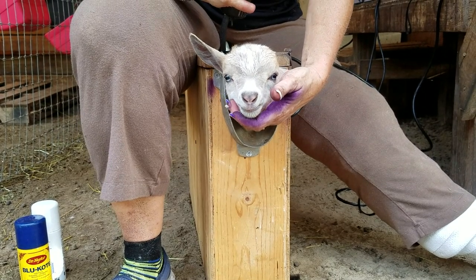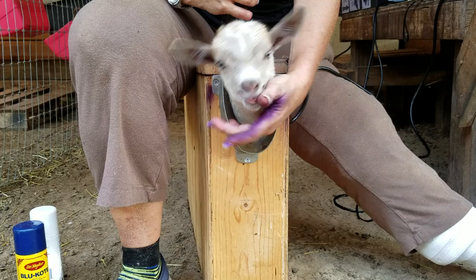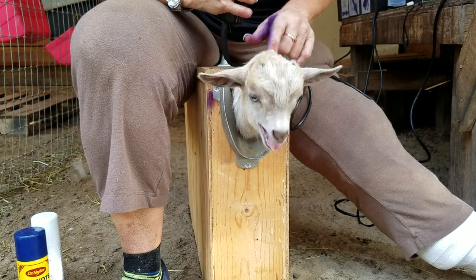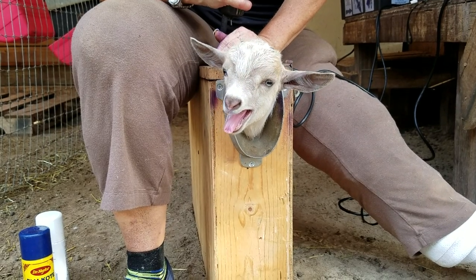Hi, I'm Liz. I'm going to show you how I dis-bud a goat. Everybody does things differently, but I wanted to share how I do it. This little man here is a boy — he's a friend's goat that she brought here to do dis-budding.